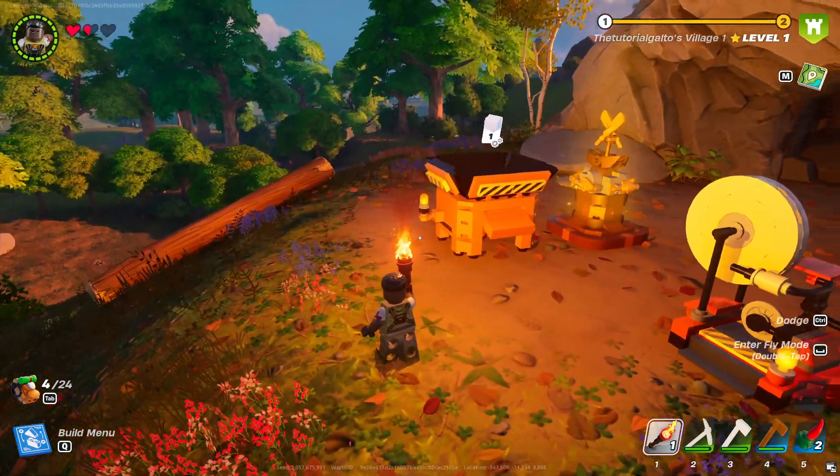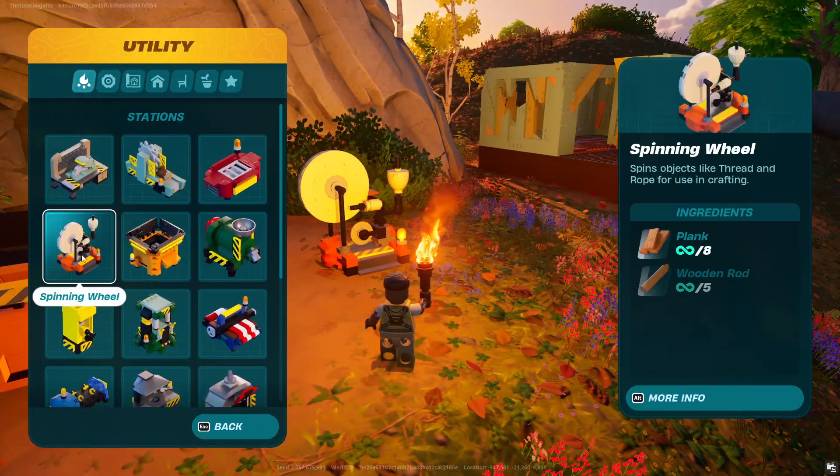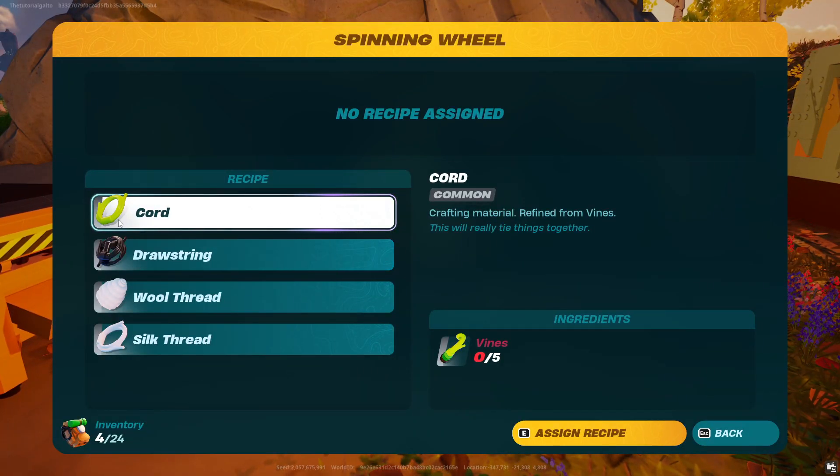You are going to need a village of level 6, 7, or 8. What you're going to need to do is build this thing called a spinning wheel. Once you actually get that, you're going to use it and you're going to be able to put vines in to make cord.